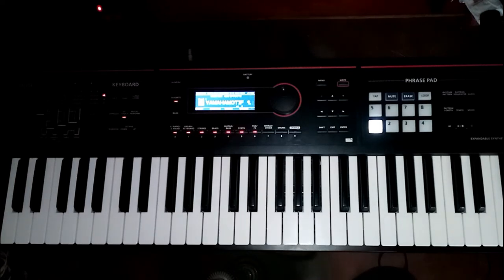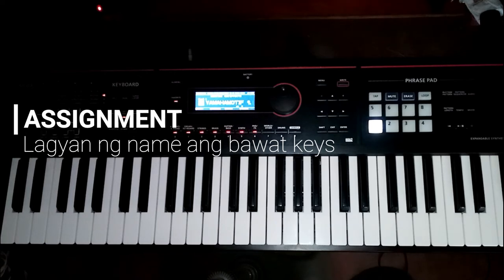Sa unang part ng ating video na ito, yan lang ituturo ko. At magbibigay ako ng assignment — na gawan ng pangalan ng mga white at black keys.